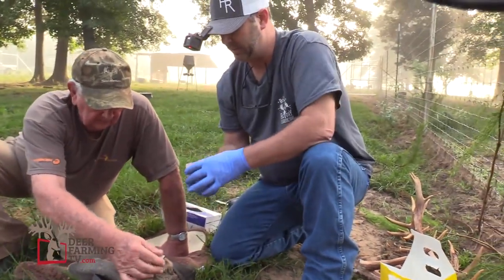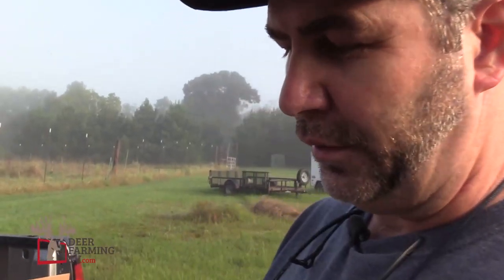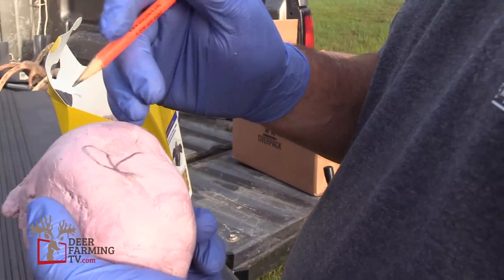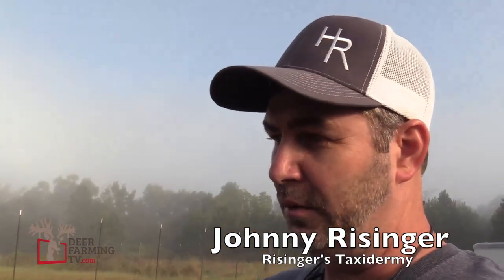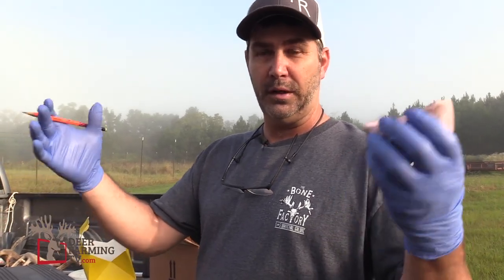What we want to do here is — this is a left side, so I need to keep up with that or it would be confusing. Make sure that you write on these bases the right and the left side, and what deer they go to. Because if you've got multiple deer you're doing and you start laying these around, you can't figure out which one. The whole purpose of this is to make it exact, back to match your cutoff. If you keep up with what side is what and what animal it goes to, it will be a perfect match.